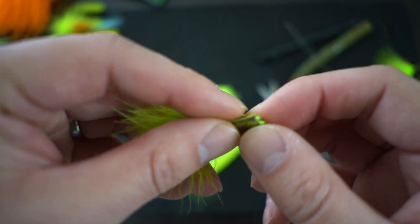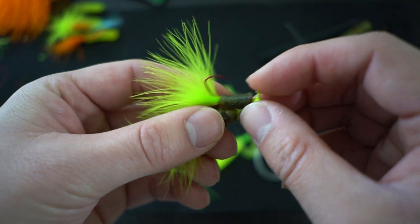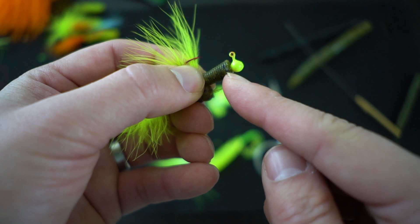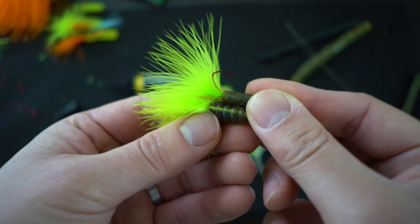Presto! Now, if you want to glue this right onto a hook, you can do so. All you do is slide it through, add some glue onto the shank - a little bit near the end of the head or just on the plastic itself - and then you push it all the way through and you've got your lure.